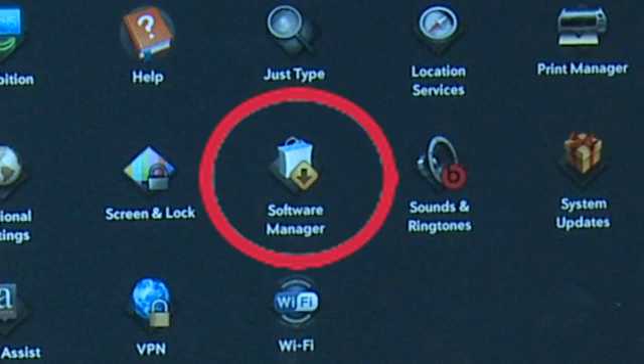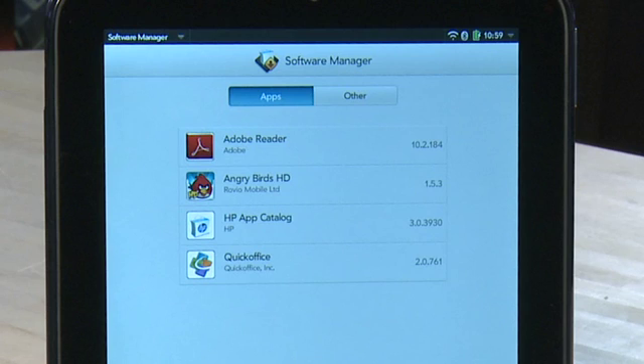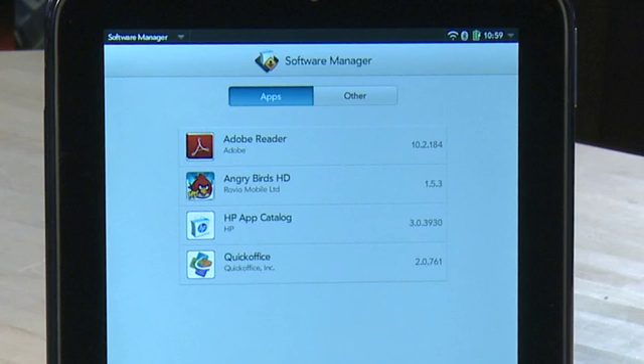In the Software Manager, you can see the apps on your system, you can review them, report problems, or you can delete them altogether. You can also see at the bottom if updates are available for the apps you have.